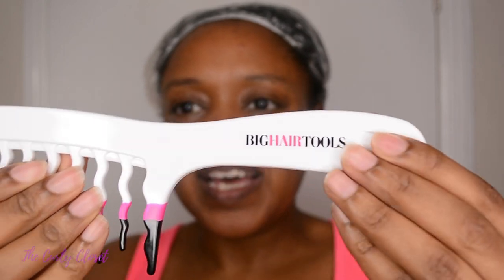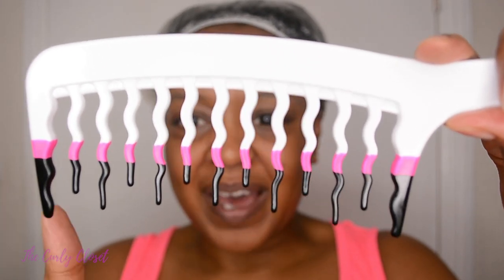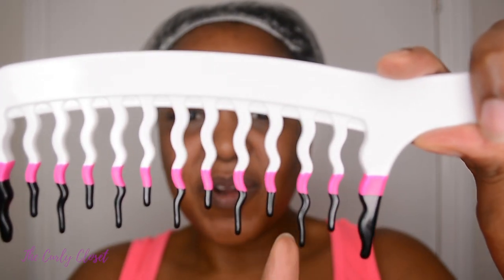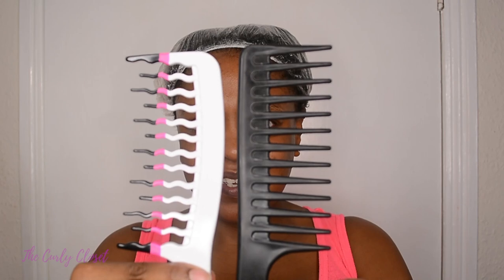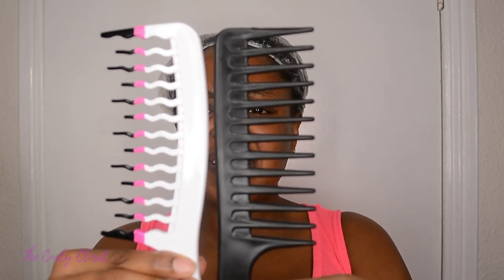On the back it says wavy teeth shape reduces knots, and the levels of teeth aid detangling. You can see the logo for Big Hair Tools and the wide-tooth comb with wavy teeth — very big thicker ones on the ends, then alternating longer and slightly shorter bristles in the middle. Compared to an average wide-tooth comb, they're pretty much the same size and not that different in spacing. They both have 13 teeth. It does say extra large but it's not that much bigger — not really.